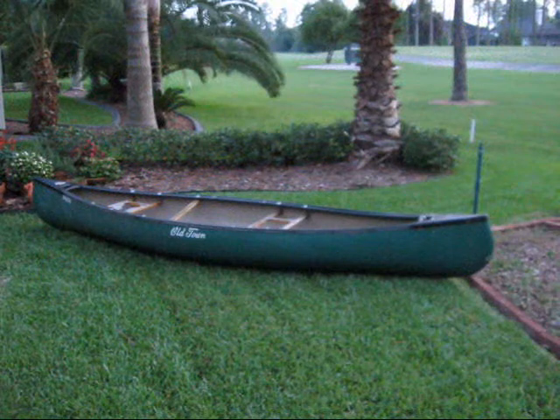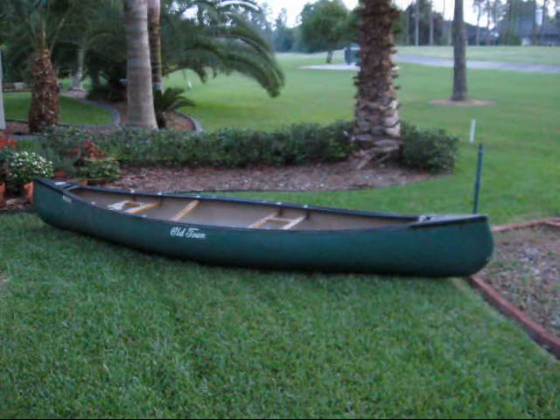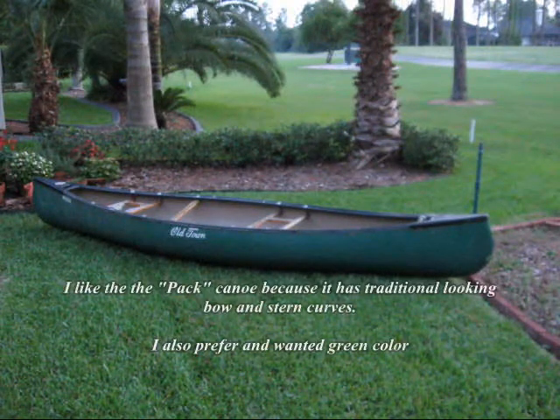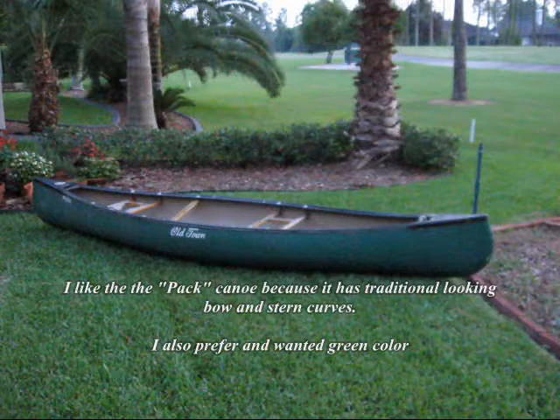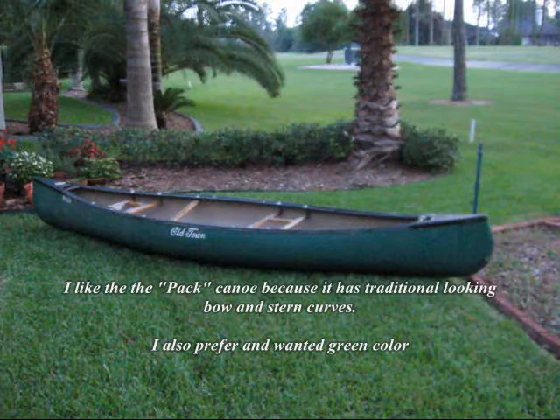I just got home, not 10 minutes ago, with my new boat. It's a used Old Town Pack canoe, 12 foot, and it's exactly what I was looking for. I've had my eye on an Old Town Pack for a long time, but they were expensive. I got this one used.